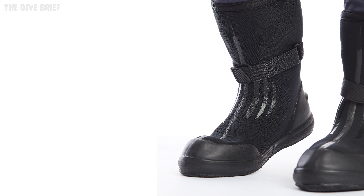The boots are neoprene tech boots. They've got soft soles and neoprene ankles to give you great flexibility for finning and general control in the water.